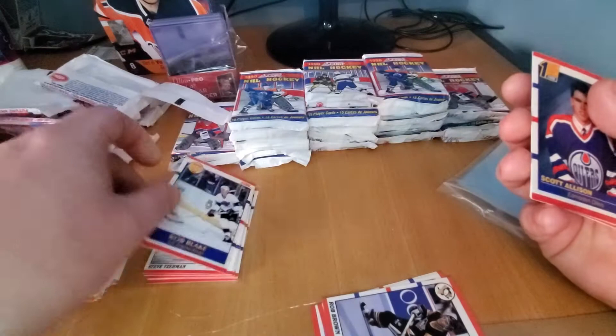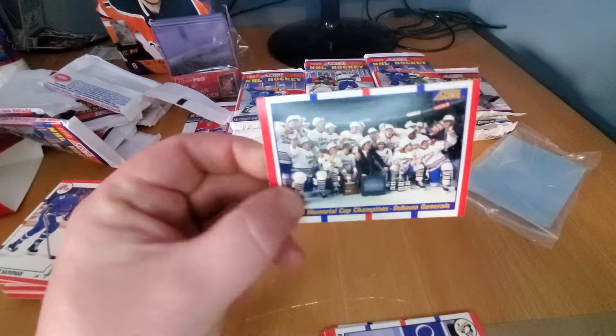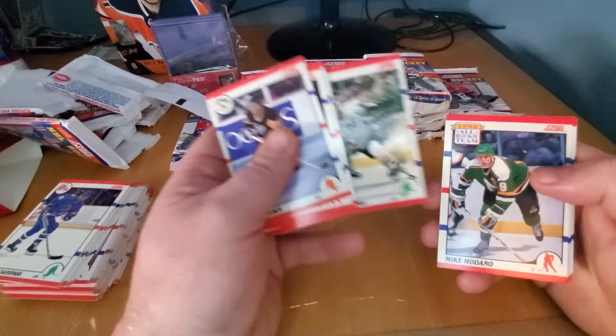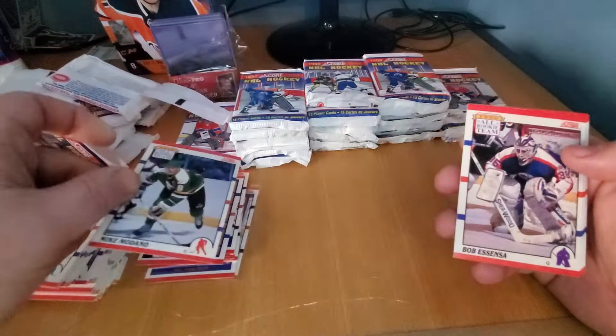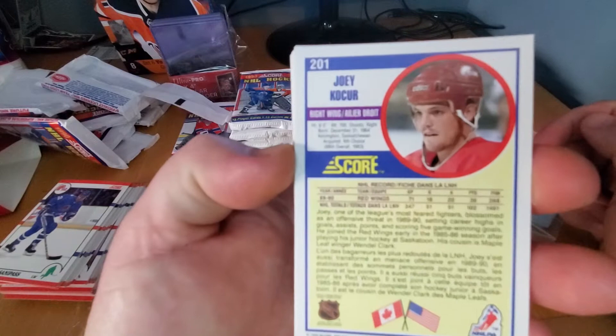And here's a pretty cool card — that is a Memorial Cup, Oshawa. Number 330. Oshawa beat Kitchener. There's a Modano All-Rookie Team card — you're also going to find his rookie card here. Shel Samuelsson, Svoboda, and Joey Kocur. Joey Kocur was a good fighter — a scrapper. That was about it.